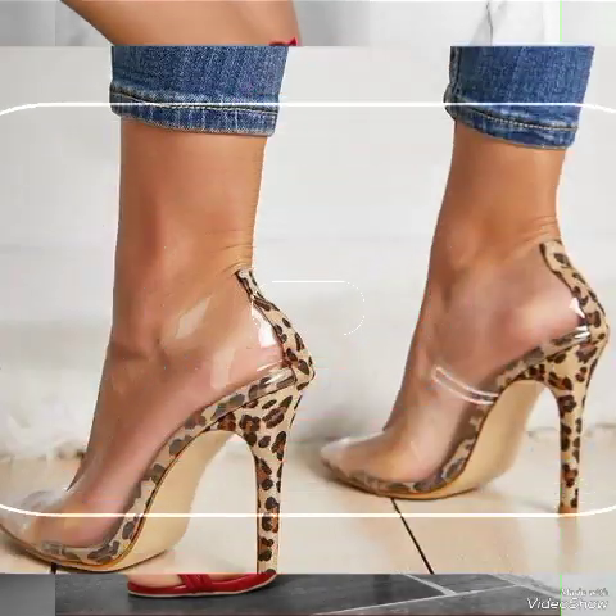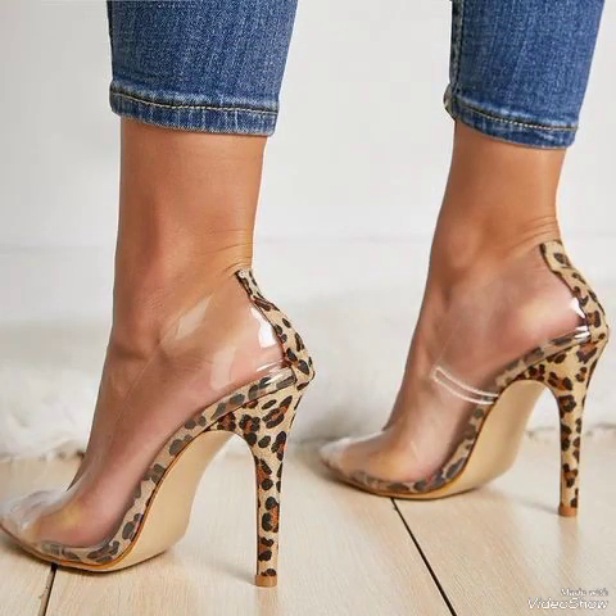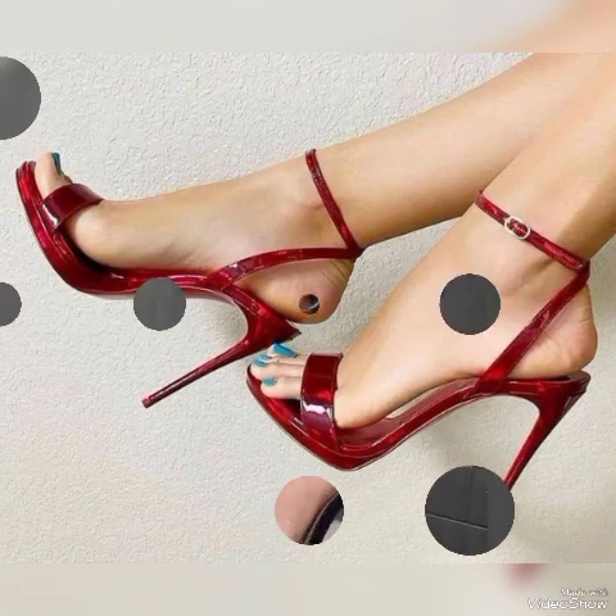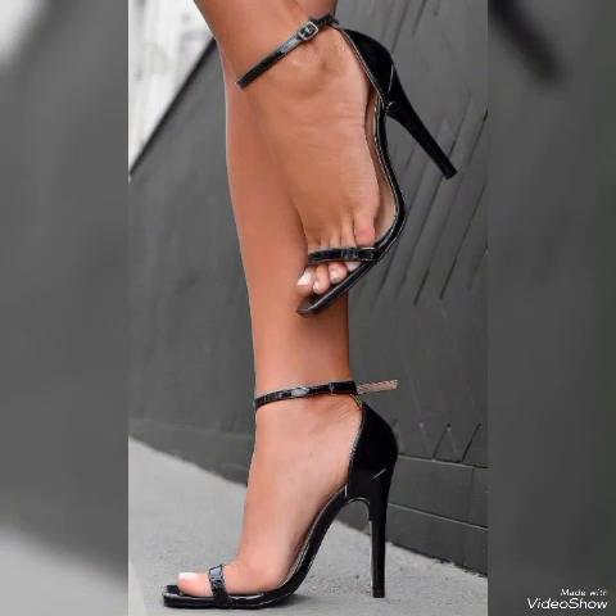Hello friends, how are you? I hope you all are fine and doing well and enjoying the best condition of health. Welcome back to my YouTube channel. Today in this video I talk about different colors and different designs of beautiful high heel sandals for the ladies.